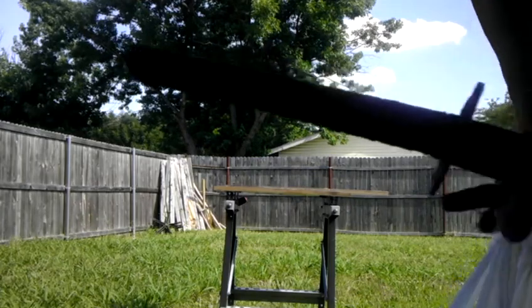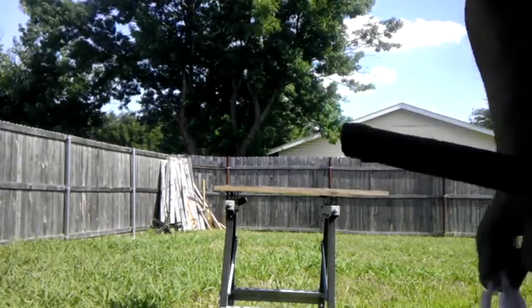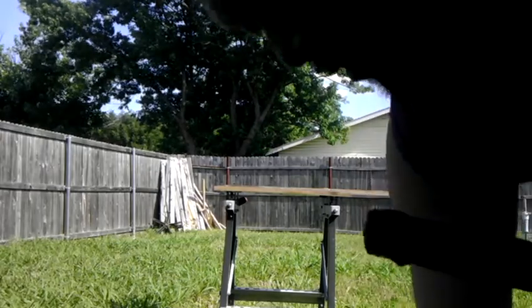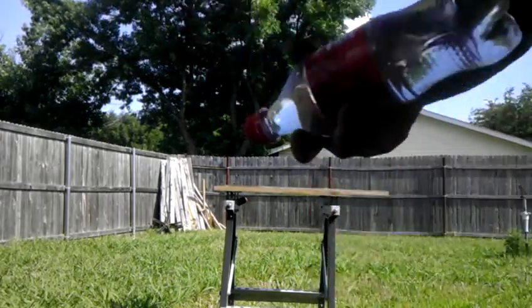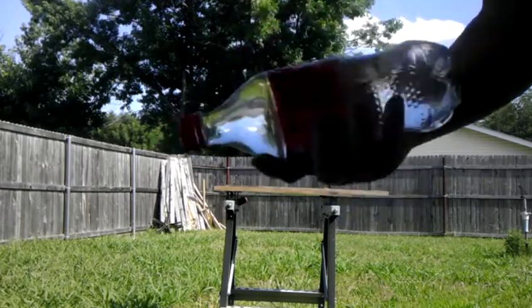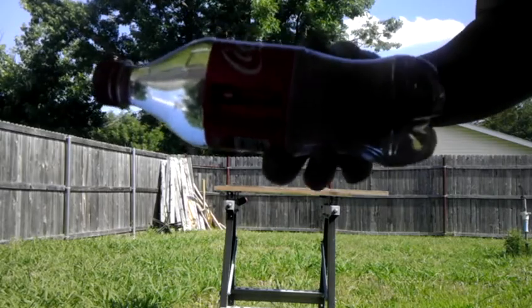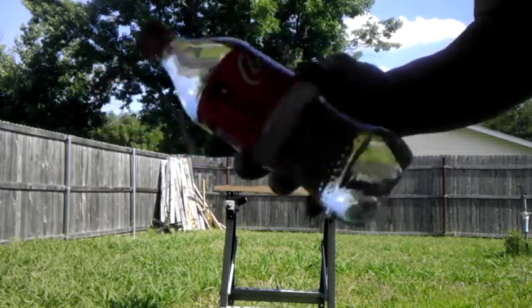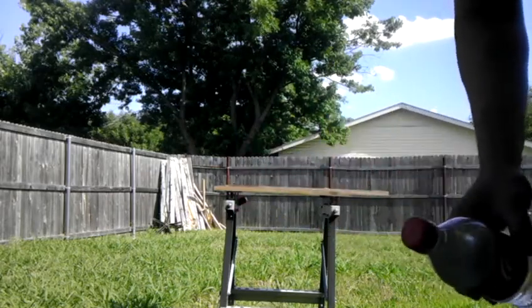We'll test to see how the edge goes. I got some water bottles here, but they're not the regular soft water bottles — these are the thicker kind, coke bottle 20 ounce. So it's not as easy to slide through.